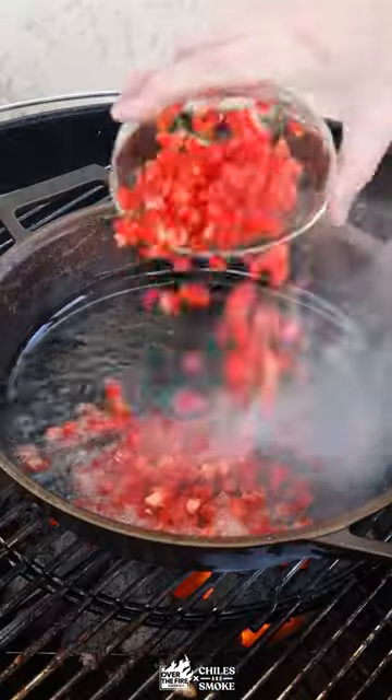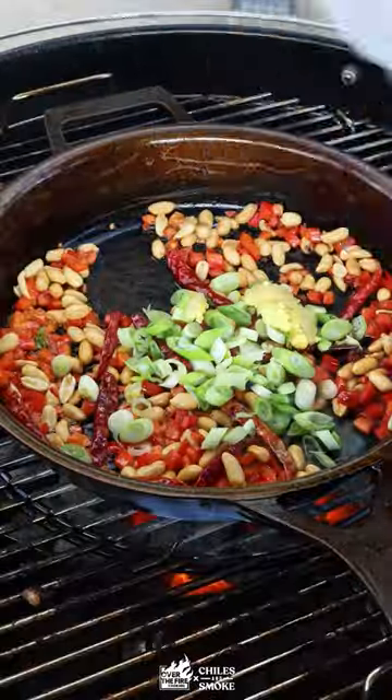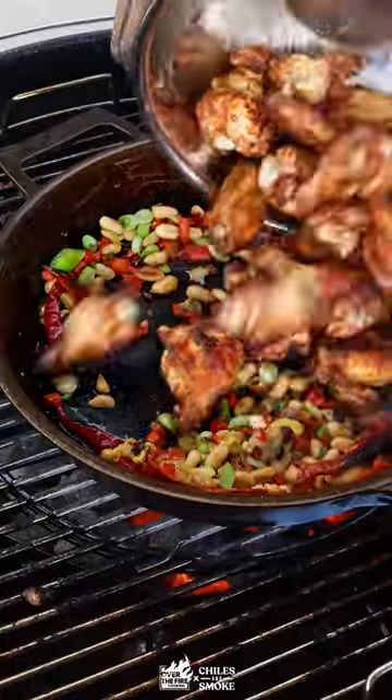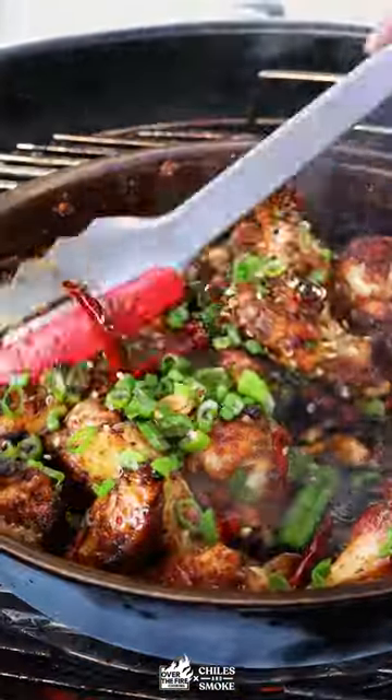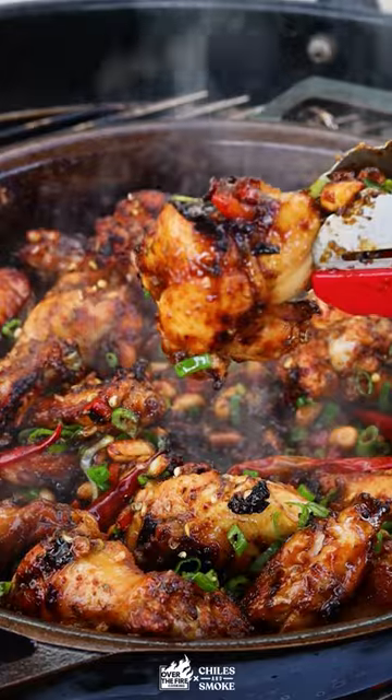Put some oil in the skillet and heat it up with red bell pepper, peanuts, and chilies, then add the white scallions, ginger, and garlic. Throw the wings in, pour the sauce in, finishing it off with the scallion greens and Szechuan peppercorns.